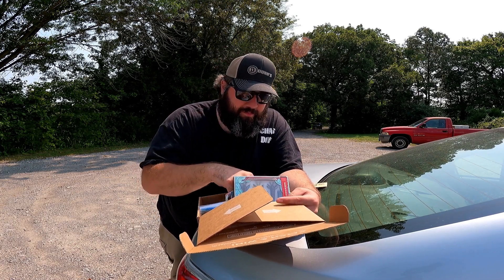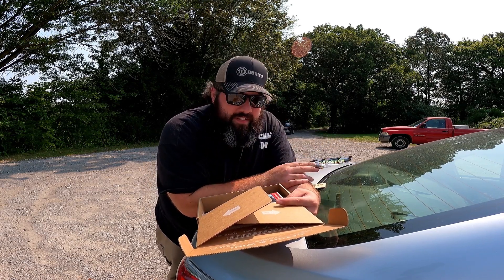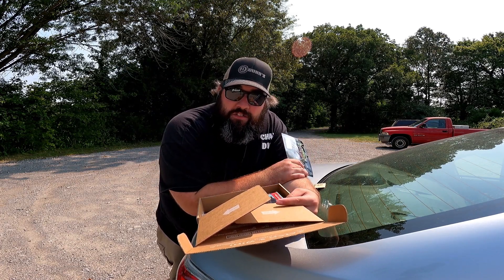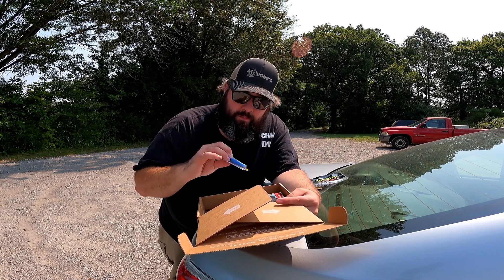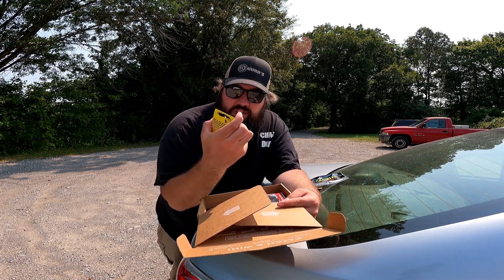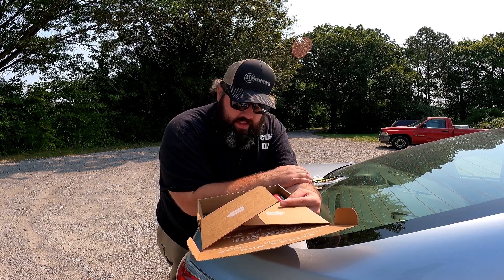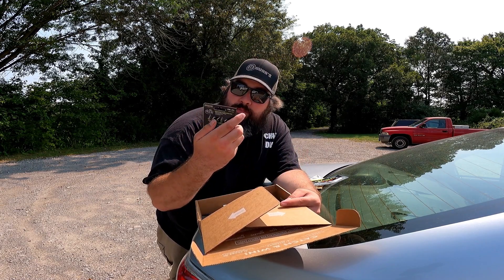Next in the box — they must be really proud of these because we've had them in two of our three Mystery Tackle Boxes — the Gambler Go Fish 3-inch Otter. It's just a little three-inch creature bait in green pumpkin. We could probably use that as a Texas rig or put it on a jig if there's one in the box. Speaking of which, a Diesel Jigs football jig — not bad! It's Okeechobee Craw, which is a four-ought hook in green pumpkin and blue. I think it's going to catch fish.